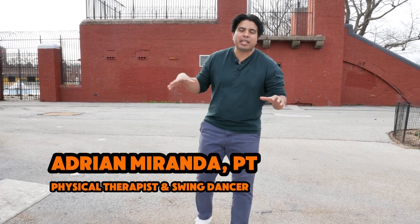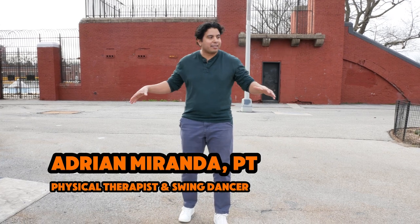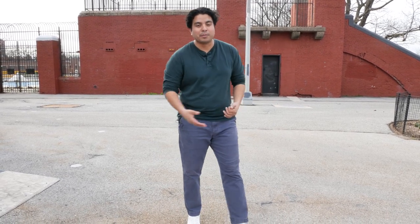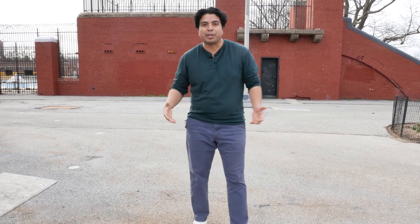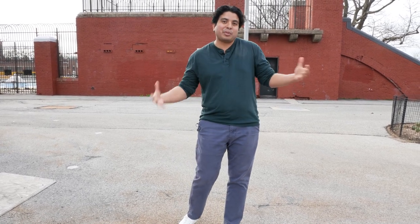Hi everybody, welcome back. So in this video I'm going to show you what to do when you're going swing dancing and you have really nothing around you to hold on to. You don't have the comfort of your home, the dance studio, a chair, anything. So I'm trying to give you something that you can use when you get to the dance floor and you don't really have too many options around you.